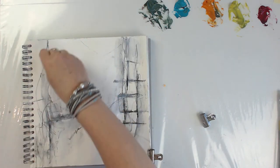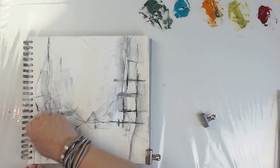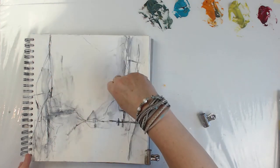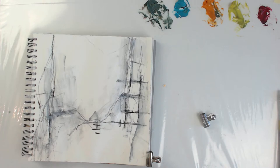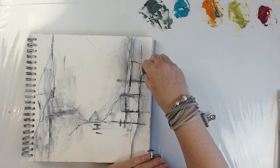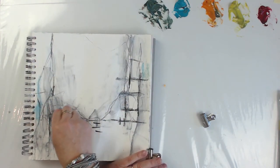I think this has too much paint on it — it's not making marks. There you go. Maybe we'll use some dry pastels — let's see if I can find some colors I want. I'll put a bit of that down too, just because I want to.